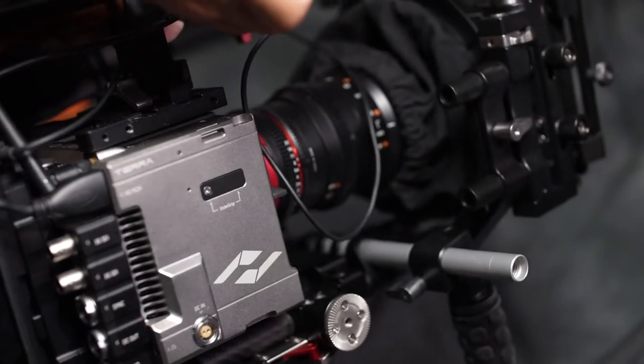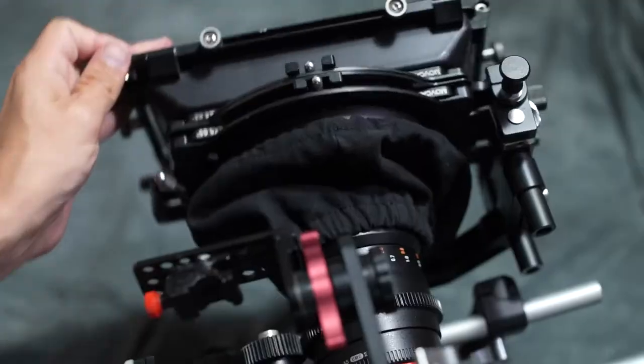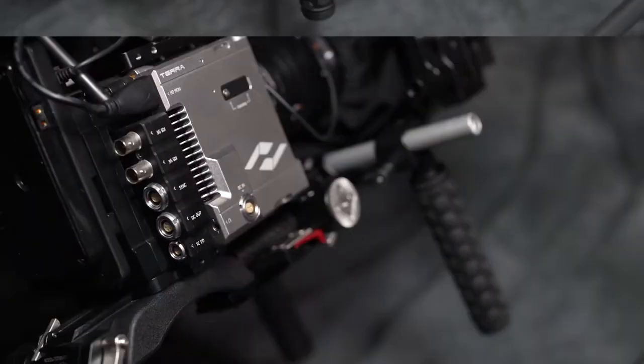Now, we've got a full cinema setup: lens, viewfinder, matte box, follow focus, hand grips, and even a shoulder pad.